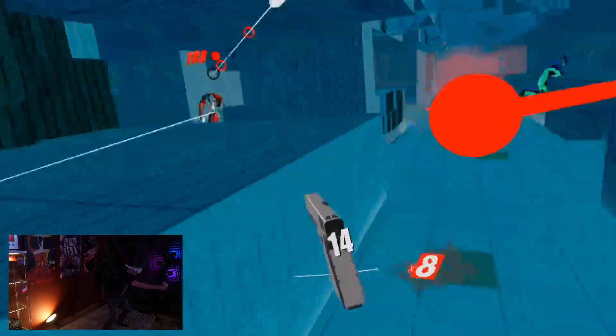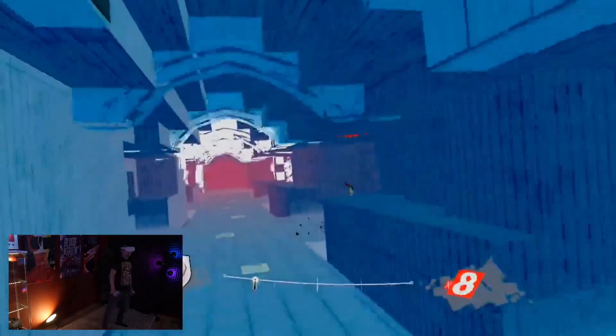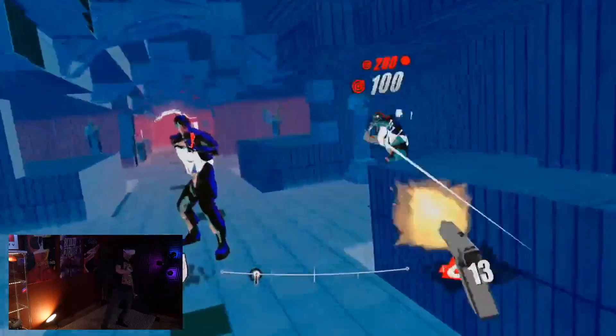I also wanted to find out how it feels when you are dodging bullets, like in Pistol Whip. Here you can tell this is our favorite level in Pistol Whip, and yes, dodging bullets feels great. You don't have some kind of wobbling like you have in some other headsets, because the headset itself is so light, and therefore it does work exceptionally well here.